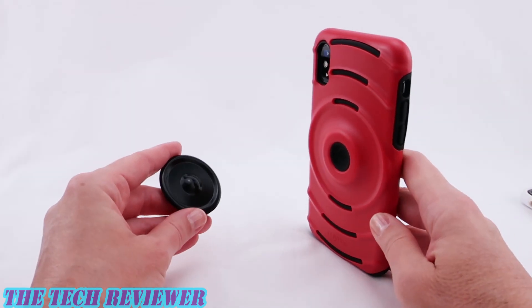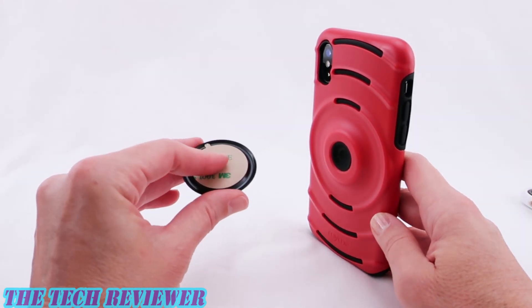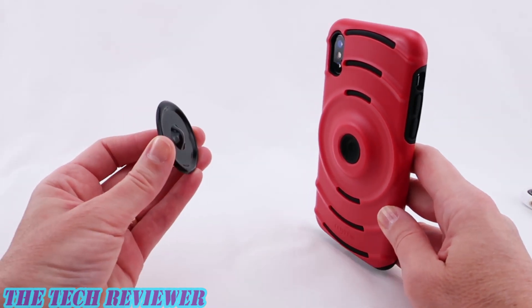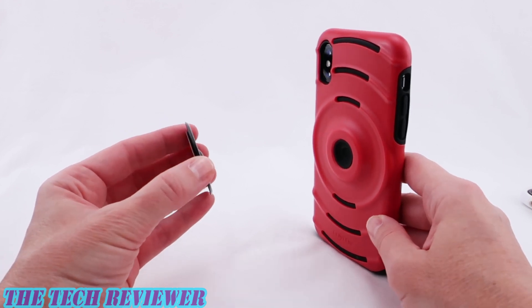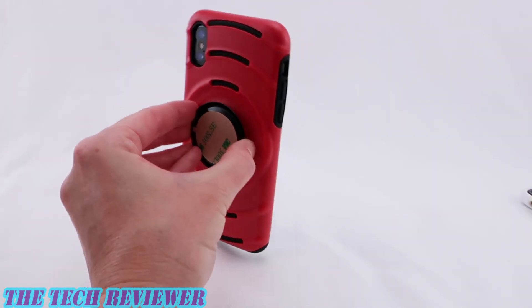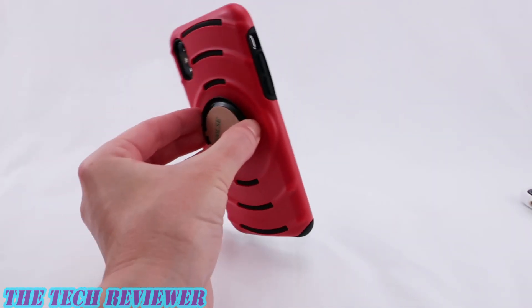The second mounting option that comes with this system is simply an adhesive disc. You've got a 3M adhesive on one side and then the other side is simply metal. You can attach this to any non-metallic surface that you wish to be able to mount this case to. Very nice, very strong, and it seems to work really really well.